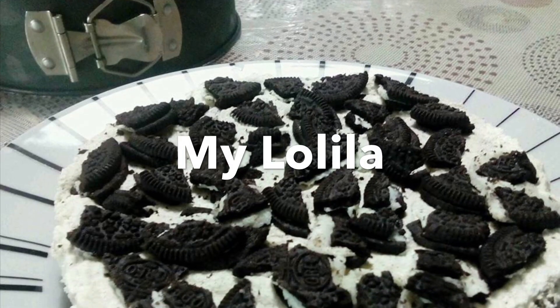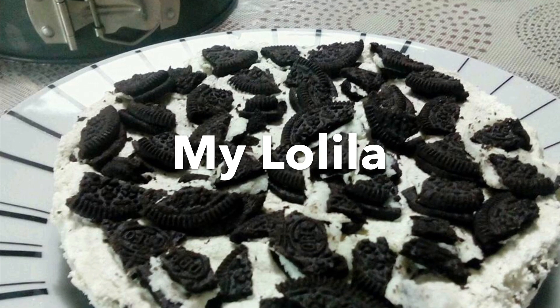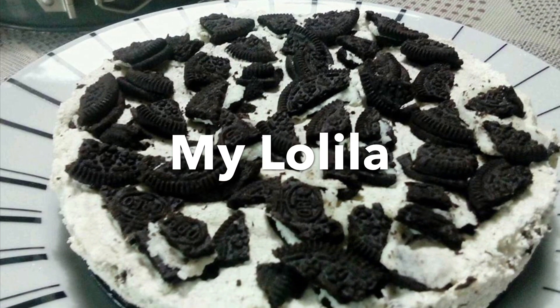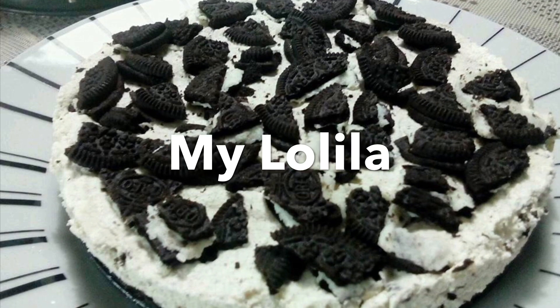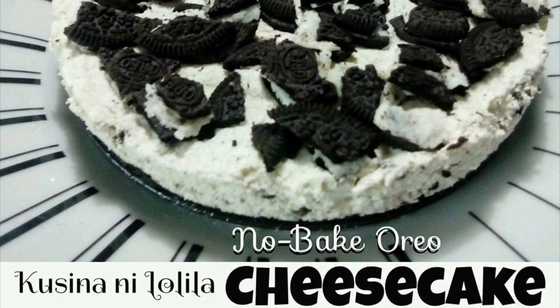Hi everyone, welcome back to our channel My Lulila. If you are new here and you like the content of our channel, please don't forget to subscribe and click the notification bell to be notified for our new updates. It's another cooking episode and this time we will be making no-bake Oreo cheesecake. Keep on watching!